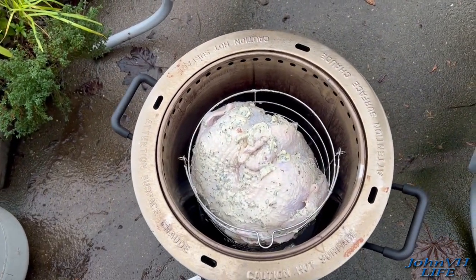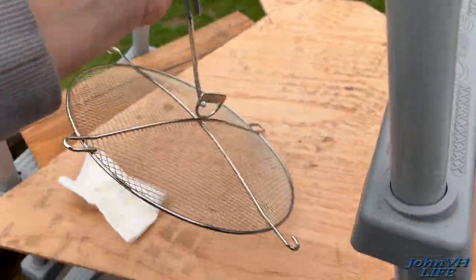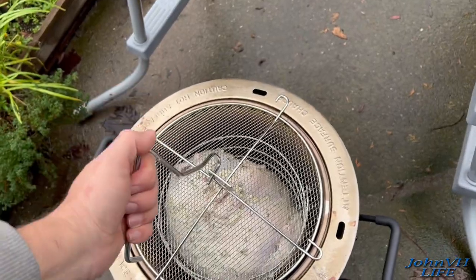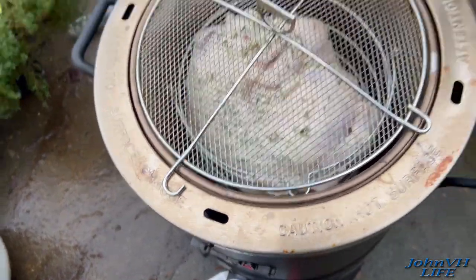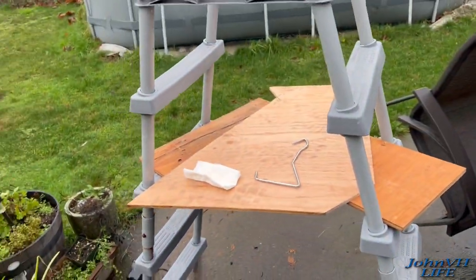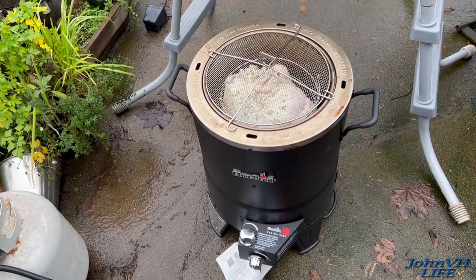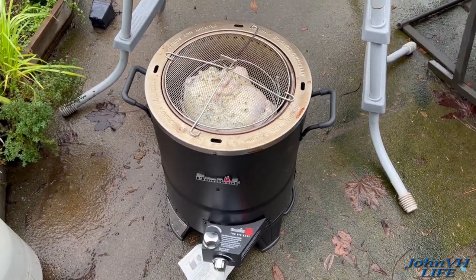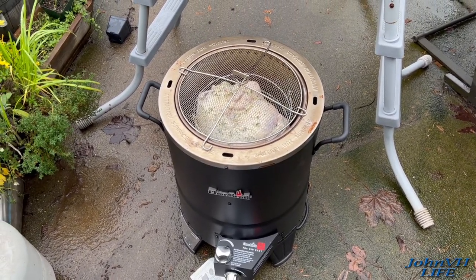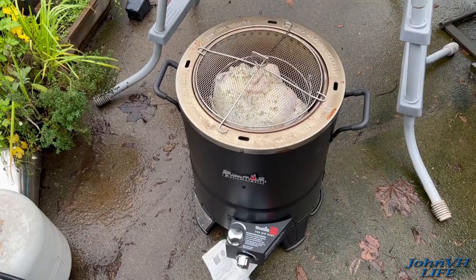You don't have to put the lid on, but I usually do just until the top crisps up. Since I had it running, I'll turn it around to high. Look in there — I see flame, and that's it. It quit raining so I don't need my redneck rain cover. We'll check it in an hour or two. Should take three and three quarters hours — almost four — to cook this bad boy. It's pretty cold out, might take closer to four depending on the temperature, but since I preheated it, it might not. Rock and roll.